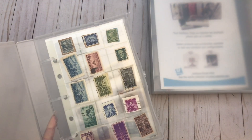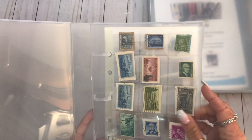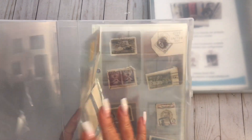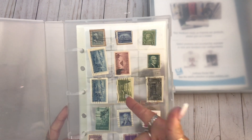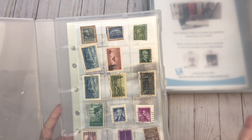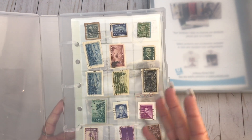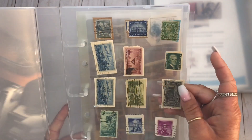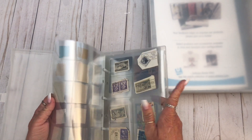I wrote down some of the stuff I needed to say. So they have little sheet protectors inside them - the pockets. They have all different kinds of pockets, like for trading cards, recipe cards, stamps, movie ticket stubs, concert tickets, guitar picks, video games, all kinds of things. So these that she sent me, you can put stamps in these. This is just the mini - I'll show you the big one in just a minute.